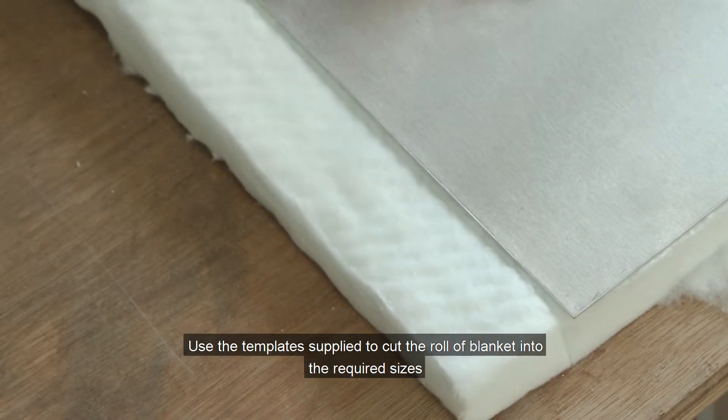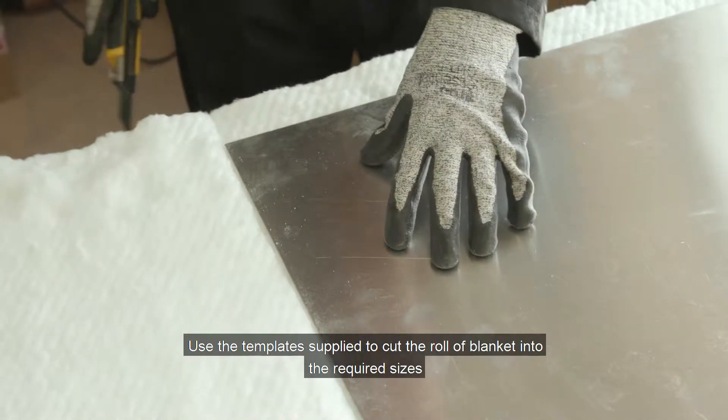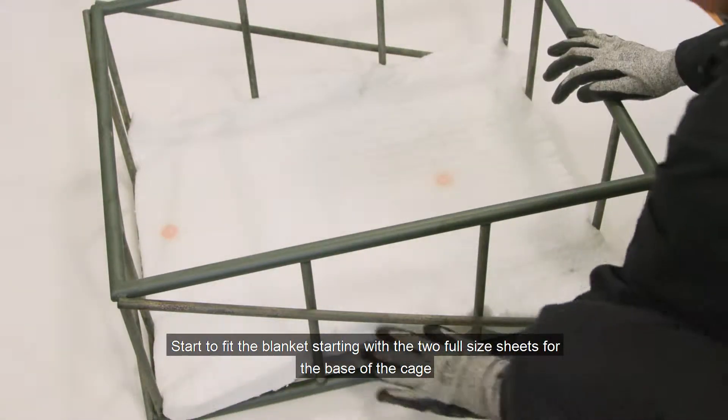Use the template supplied to cut the roll of blanket into the required sizes. Start to fit the blanket, beginning with the two full size sheets for the base of the cage.